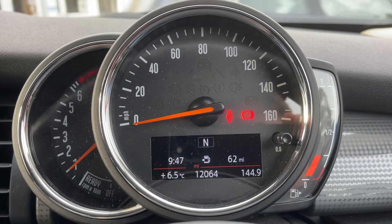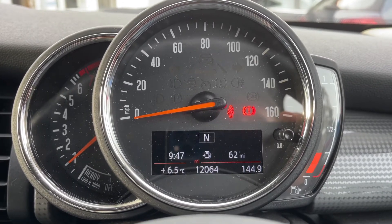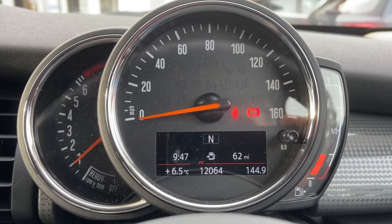Now that we're inside the car, we're going to start with the dials on the far left-hand side. We have the rev counter, the speedometer in the middle, and the fuel gauge over on the right-hand side. Also in the middle you can see the total miles of the car, which are 12,064.